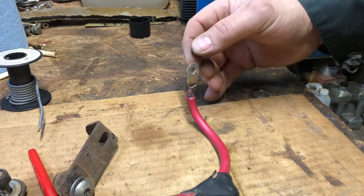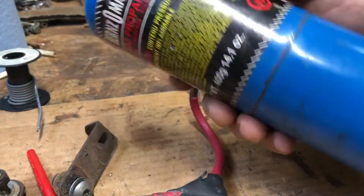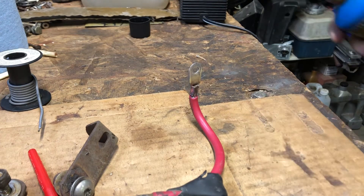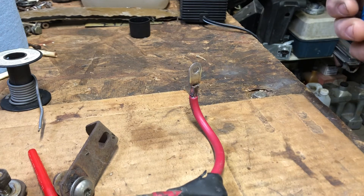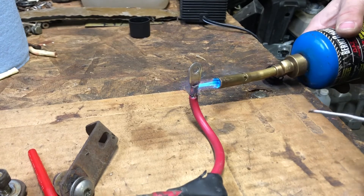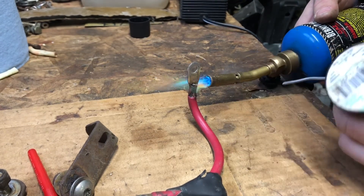Alright, I got the new end — well, the old end — on. I cleaned it up and I'm gonna solder it on. Now this bottle is the one I filled up last winter. If you haven't seen the video, go check out my video on how to refill these small propane bottles. This one has lasted me all summer and really didn't cost me much at all — just my time. So I'm gonna solder this up here quickly. I'll put some acid paste on the wire.